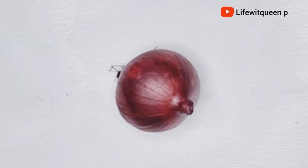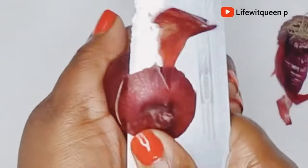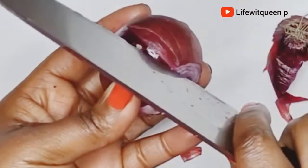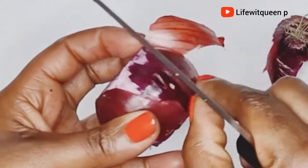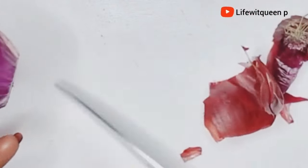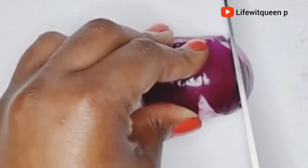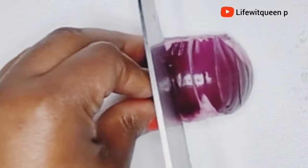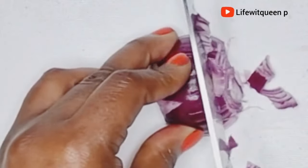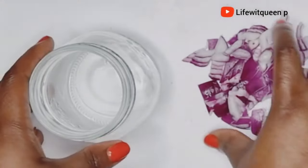The first ingredient you're going to need is onion. You can use any onion that you have. I started off by removing the skin, then I cut the onion into small pieces. Onion is very beneficial for our hair — it stimulates hair growth, helps to treat alopecia and hair loss, and is amazing for infection on the scalp. Once I'm done cutting the onion, I went ahead and transferred it to a jar.